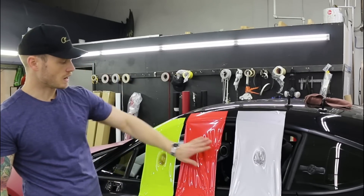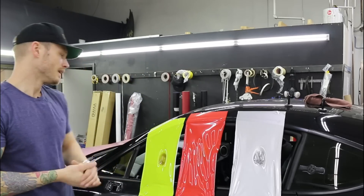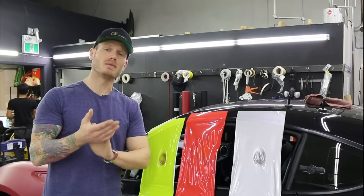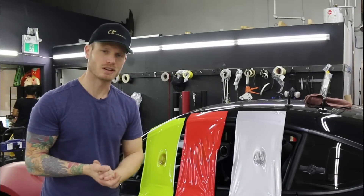I thought this was a really cool test to do and put on video to show you guys. Again, if you like the video give it a thumbs up, and if you want to see more videos like this don't forget the subscribe button. I appreciate you watching. Take care.